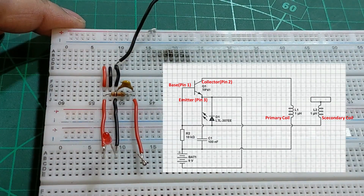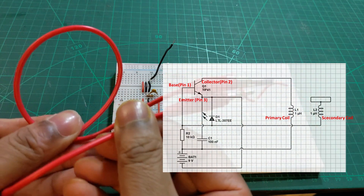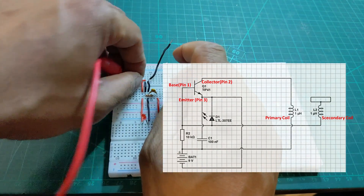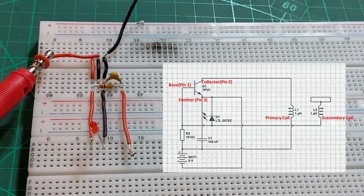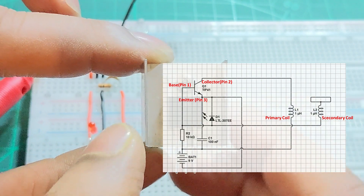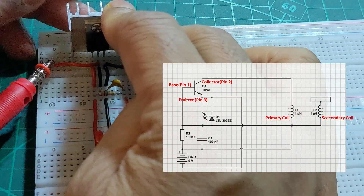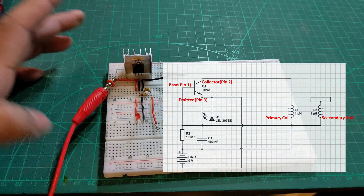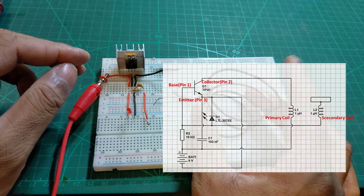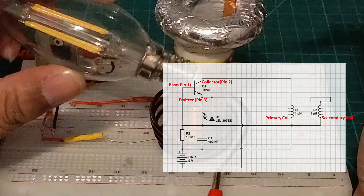Here is the circuit diagram: the NPN transistor base is connected in series with the 10 kilo ohm resistor to the VCC power source (9 to 30 volt), and that is also connected in parallel with the ceramic capacitor and the emitter. The collector is also connected to the capacitor, and the LED is connected in parallel with the emitter. The secondary coil is connected with the LED, but make sure the LED ground side is connected with the secondary coil. The turns of the coil must go in the same clockwise direction — follow clockwise and the circuit will work. Since you're using a breadboard, parts are not very stable, so I recommend using some glue or another fastening mechanism.